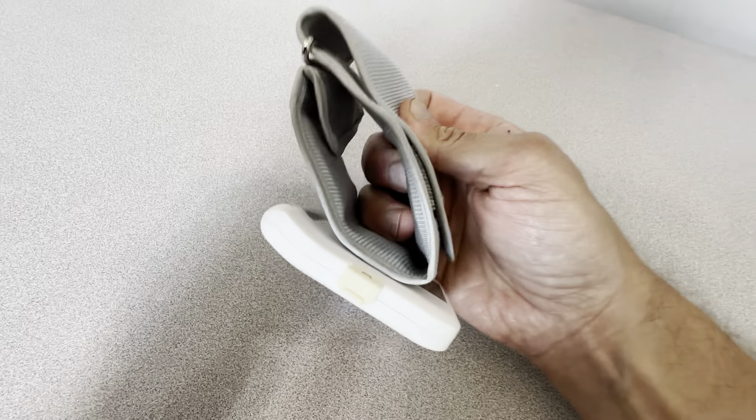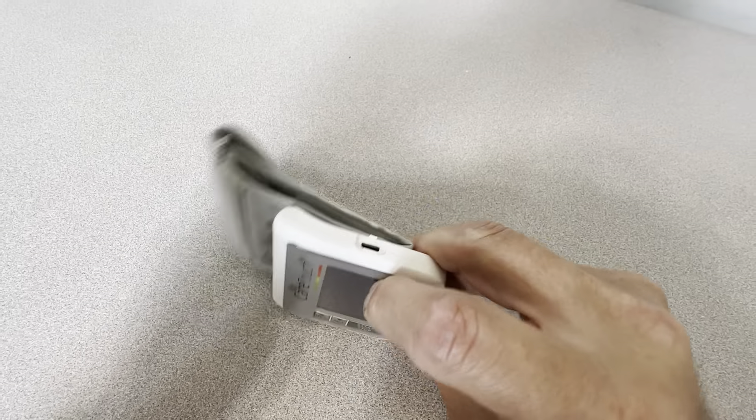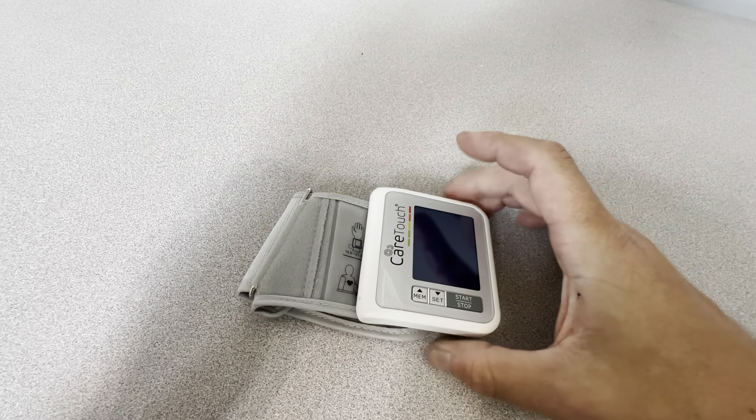This fits pretty much any wrist — it's a nice size. It has a USB charging port right here. Highly recommend picking one of these up if you take your blood pressure regularly.